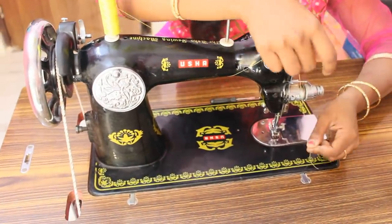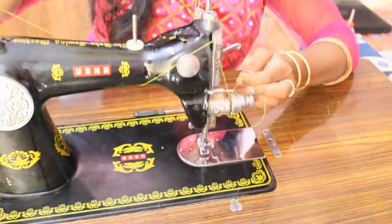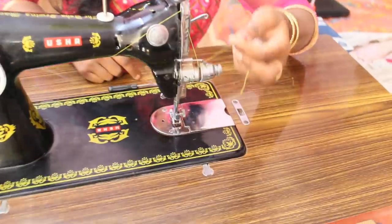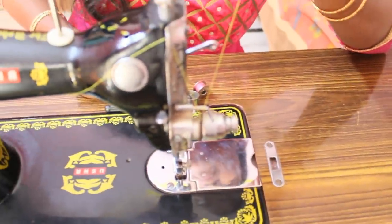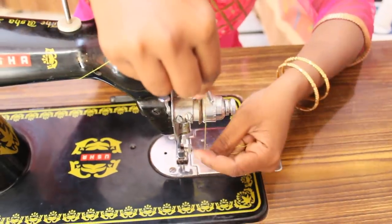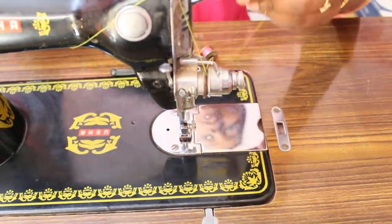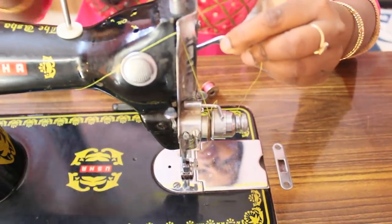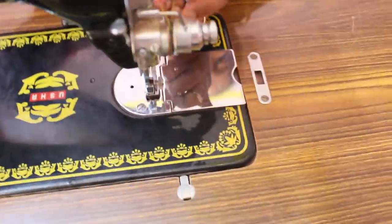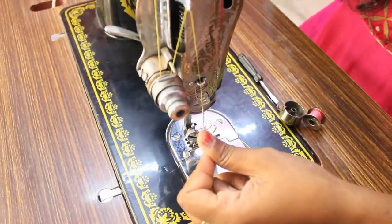We need to take the side and get the pipe. I'm going to turn the pipe into the beginning of my bag and just turn the pipe in the middle of the way.